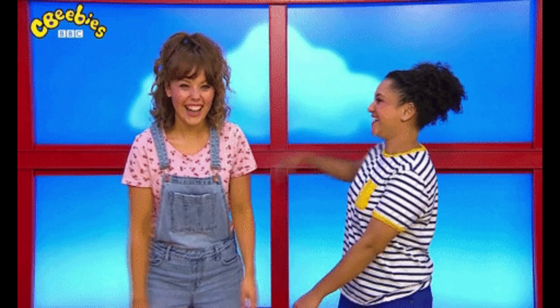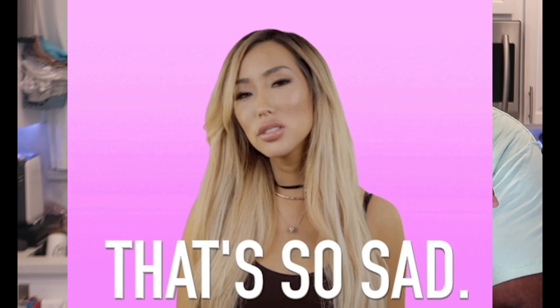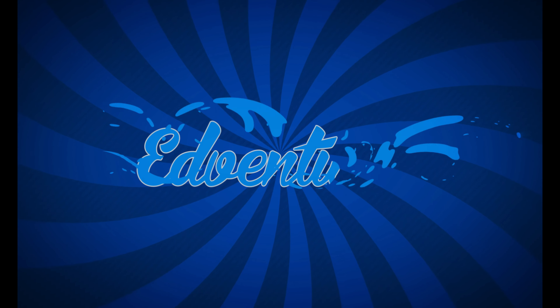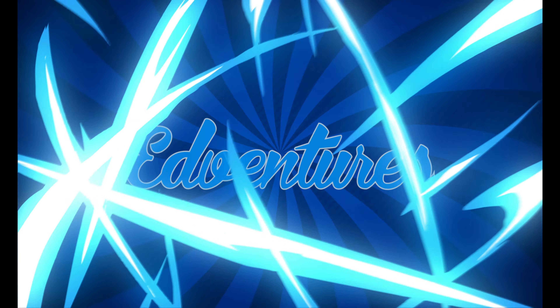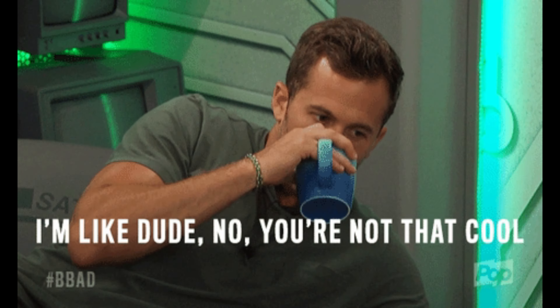Hope everybody's doing real good. Staying healthy and safe. Before we get started on this episode this week, can you please, if you haven't already, subscribe to this channel and our other family vlogging channel? I greatly appreciate it. If you check down below, there's a link to my all-new website, edibleeds.com. It's pretty cool — there's cool stuff there.